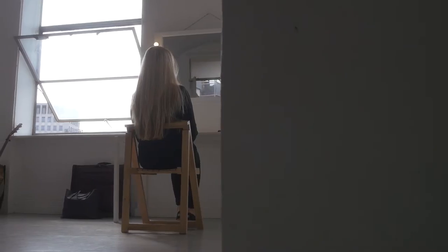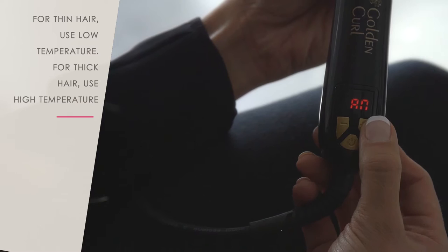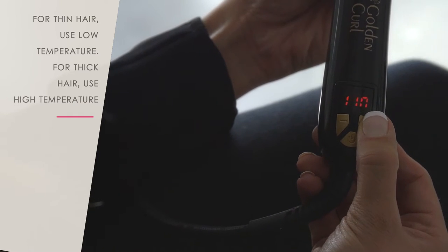Welcome to Golden Curl Gyro how-to-use tutorial. Adjust temperature: for thin hair, use low temperature. For thick hair, use high temperature.